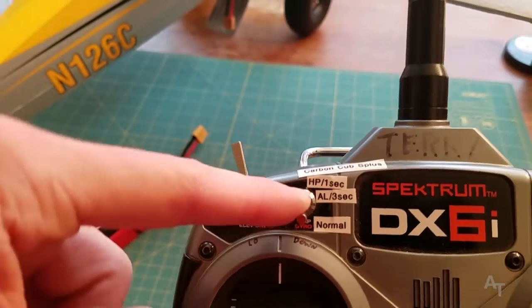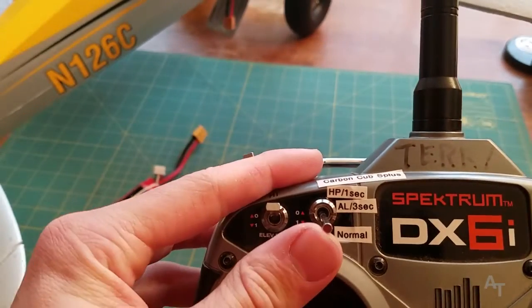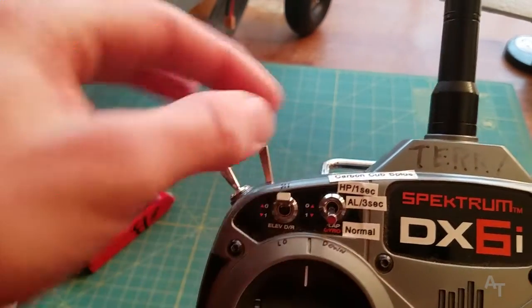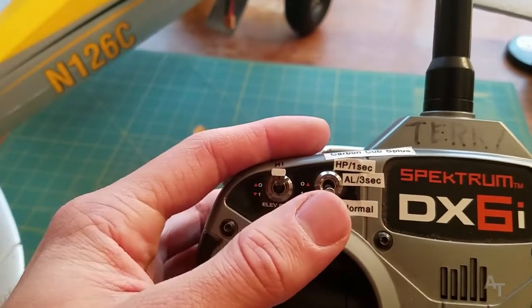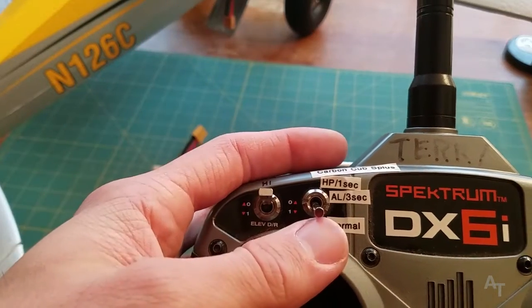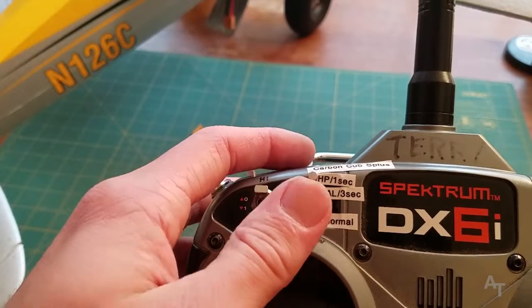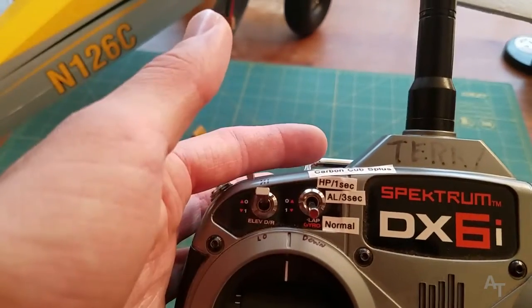I've labeled the normal position as down — that's important. If you want to do a holding pattern, put this switch up for one second and then bring it back down. If you want to do auto land, where it actually returns to home and lands, then leave it up for one, two, three seconds and then bring it back down.